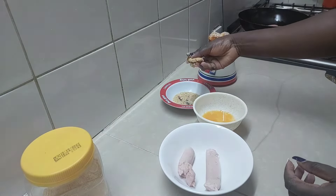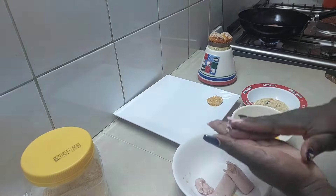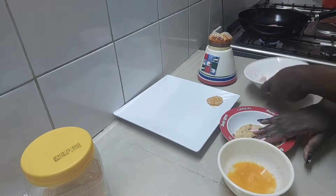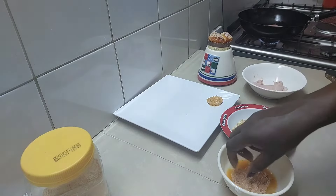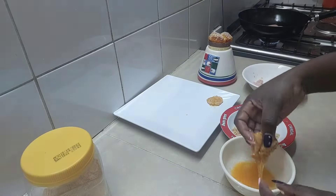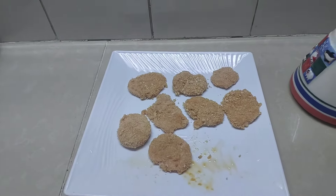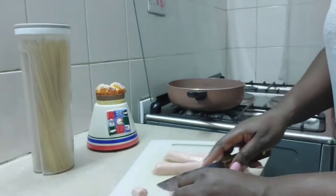We have all the ingredients ready and we are going to start shaping and coating — shape, then coat with egg and bread crumbs — and we'll do that for all of them and then cook them. I must say preparing this meal was not an easy job because at some point the sausage was not cooperating. It was a real struggle, but anyway we move. It's an easy recipe and you can see the outcome.